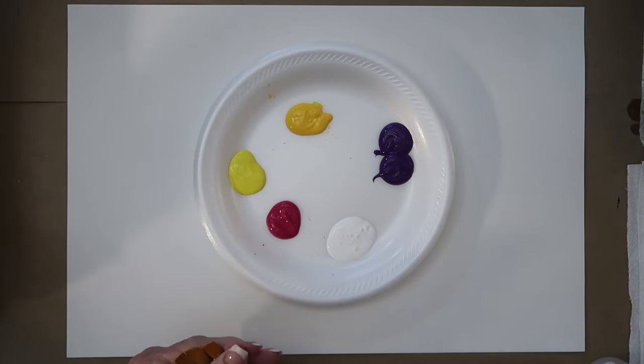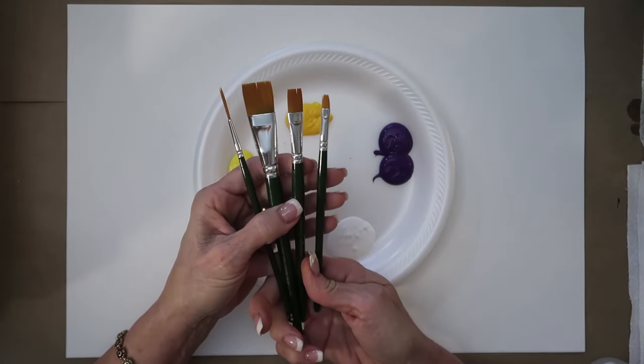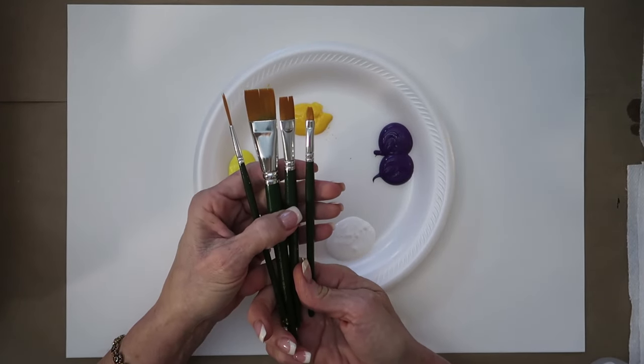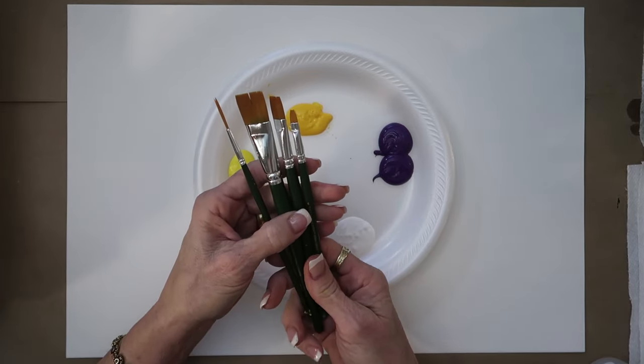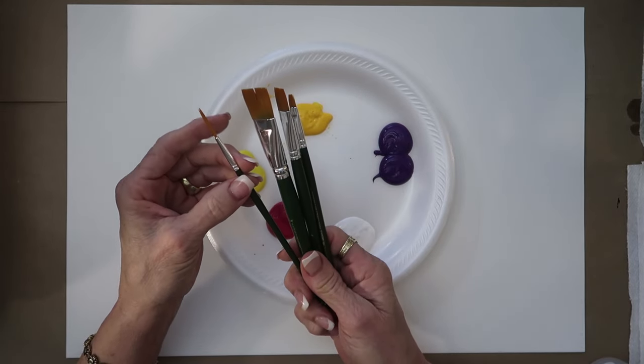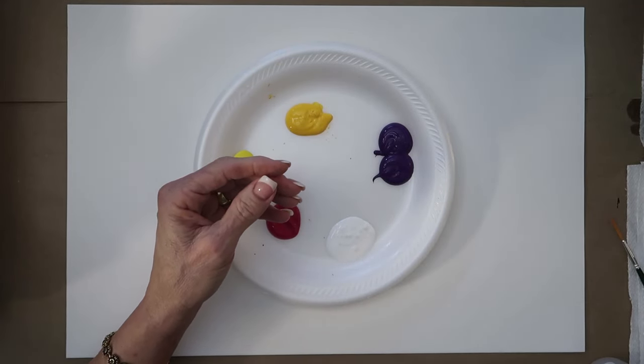Welcome! We are going to do the flower of the month today and it is a pansy. I want to show you the different brushes I have here: a three-quarter flat, a 12 flat, a six flat, and a number two script liner. These are all the Donna Dewberry One Stroke dark green handle brushes.